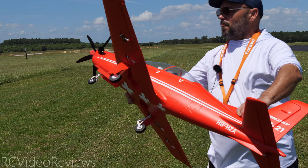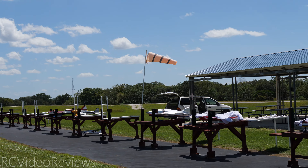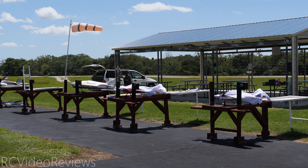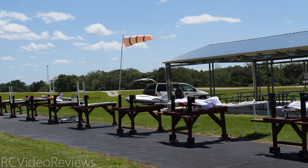And don't forget this has got the Reflex V2 gyro. Given the wind conditions we're seeing today we're gonna go ahead and try that gyro. You can see our airplane covers in the windsock — we've got some wind so we're gonna give the gyro a try. All right let's fly it.